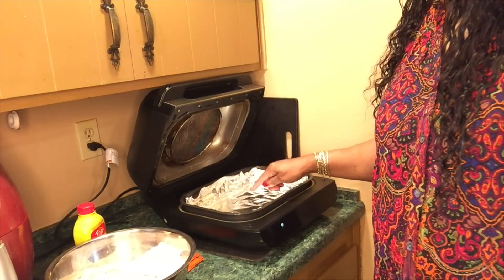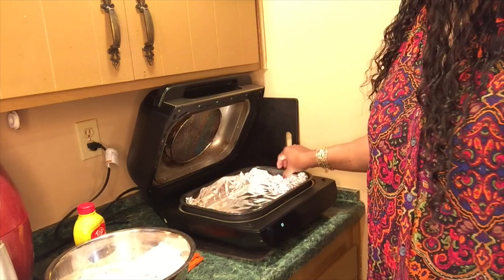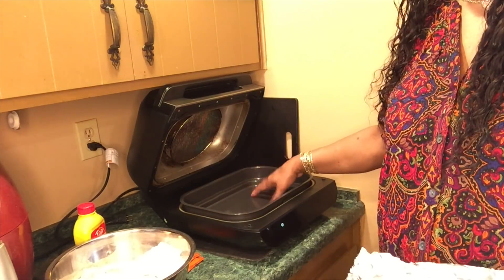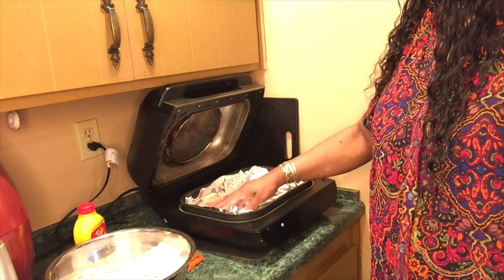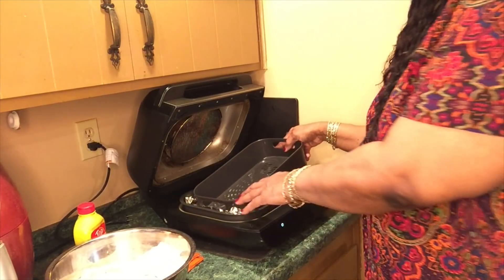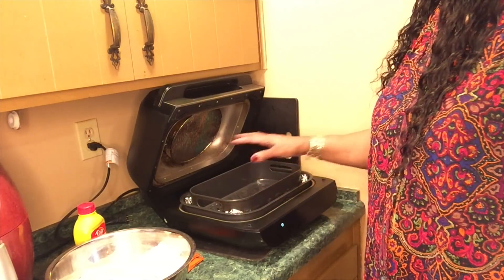I saw one YouTuber — she actually cooked some braided chicken in this pan here. It got crispy because it was sitting in grease and she had to drain it just like if she had deep fried it. But it worked and she was able to fix a whole lot of chicken at one time.